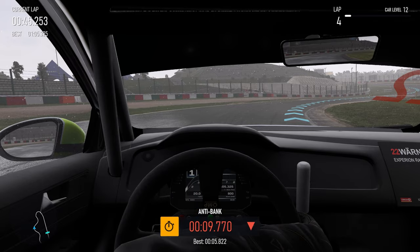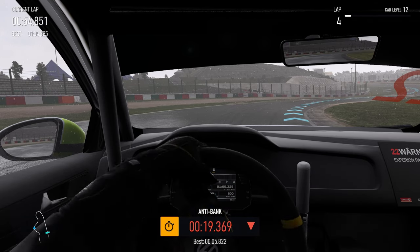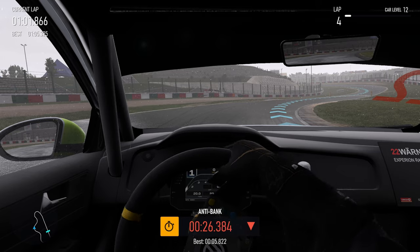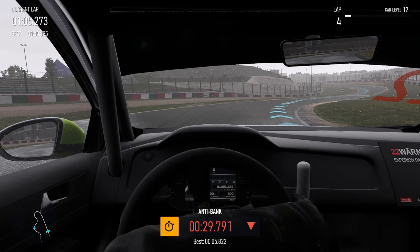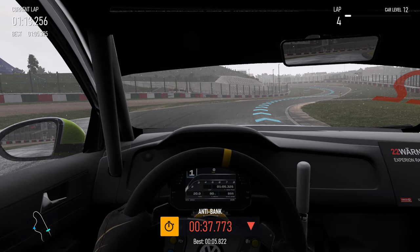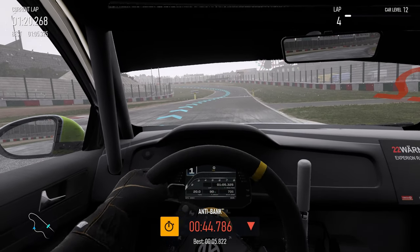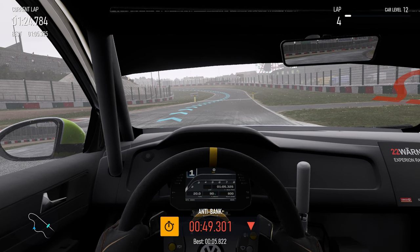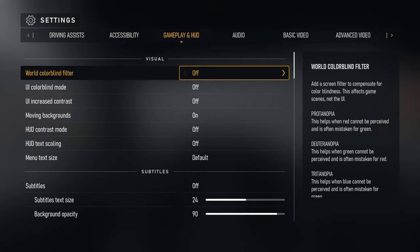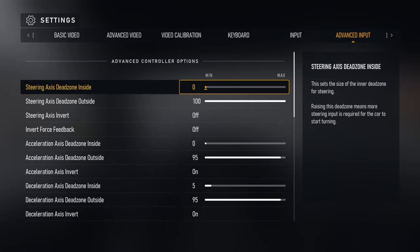A lot of people gauge how well their force feedback is set up by whether the wheel goes haywire when they're not touching it — some people don't want that. But I'll take it over a wheel that feels way too heavy. Another note on damping: when you're completely stopped and turn the wheel, it will feel very light with my settings. Increasing the damper makes it feel more like a real car — especially one without power steering, which is very difficult to turn when stationary. But that effect will affect your entire driving experience.